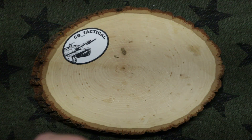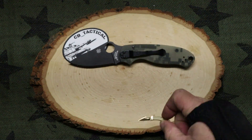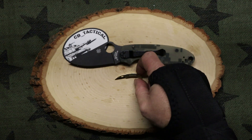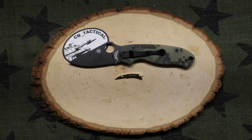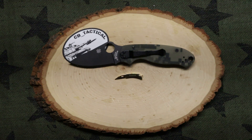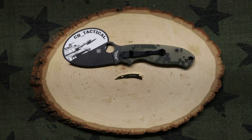So how small is it? Well, that's the Spyderco Para 3 right there, and there's the Rough Rider 136. I'm telling you, when I saw this I was like, I gotta have it.